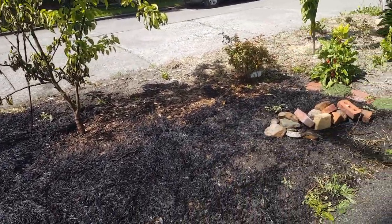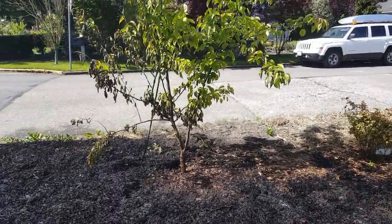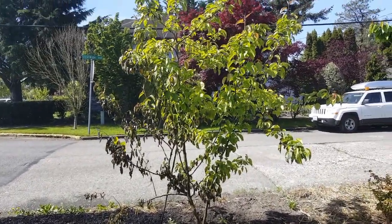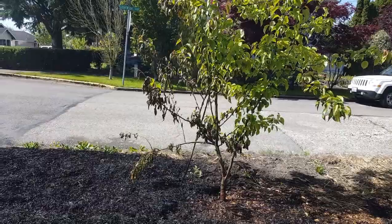It burnt halfway across here — that's a good 20 feet — right into our asian pear tree. It burnt half, maybe a third, of that asian pear tree and hit those bottom branches.